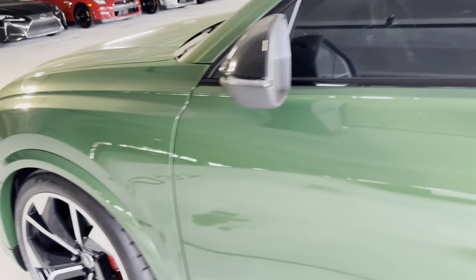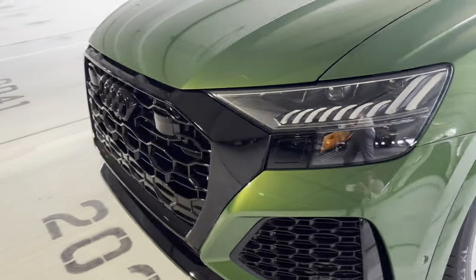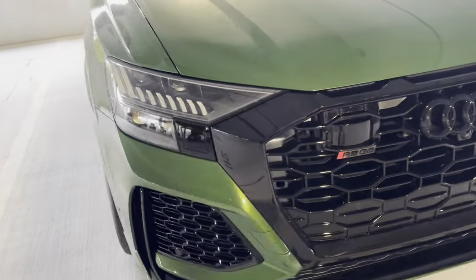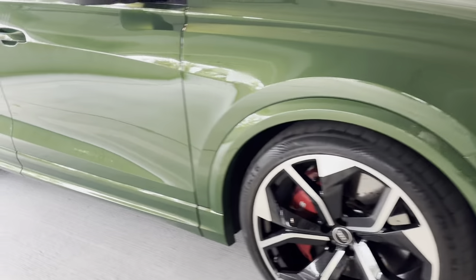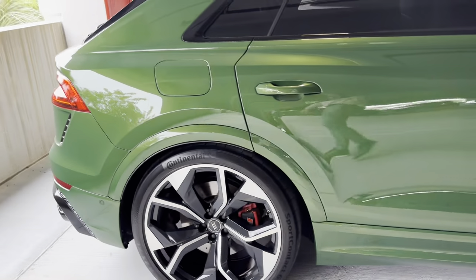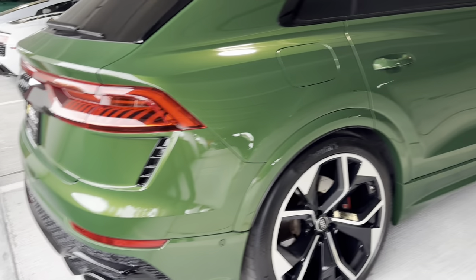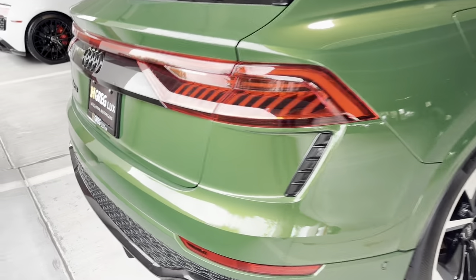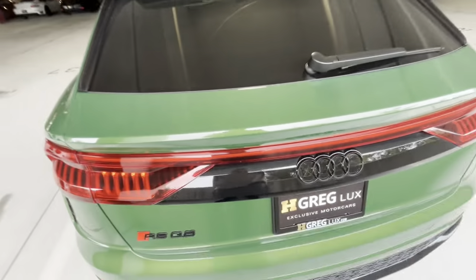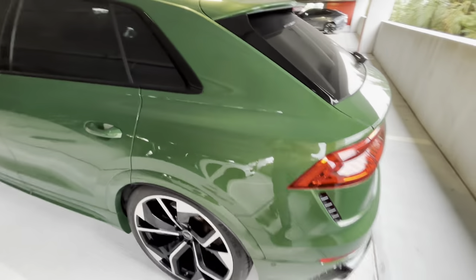My inventory guy has the key so I couldn't manage to get the key, but just so you have an idea — no scratches, no dings whatsoever. The car is in very good condition. If you have more questions or concerns, let me know.